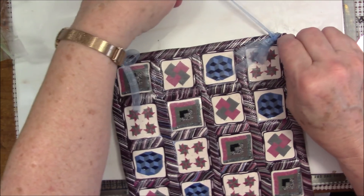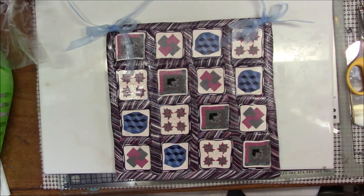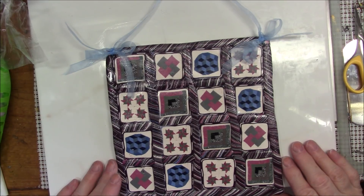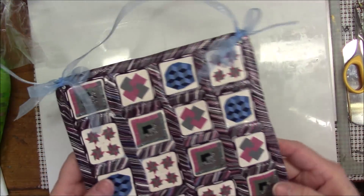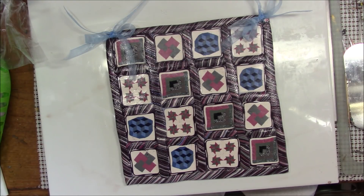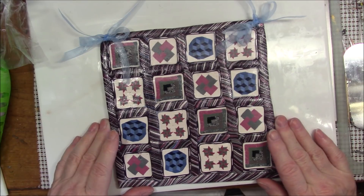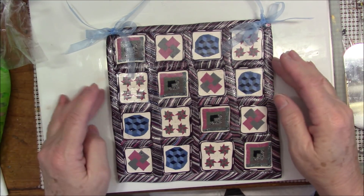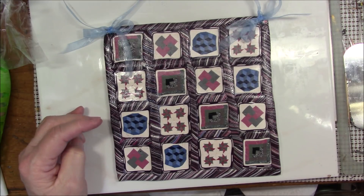There we go — there is our quilt block wall hanging! It's got a light blue ribbon on it — you can put a jute string on it or anything you'd like. It's not shiny shiny but it does have a sheen to it because I used the satin glaze. I hope you've enjoyed this as much as I have — it's been a long six weeks but I've really enjoyed doing this project. I'm going to do a few regular tutorials and then I have another series in mind that I'm hoping you're going to like. I'll talk to you soon — come back again and watch more of my tutorials, bye bye!